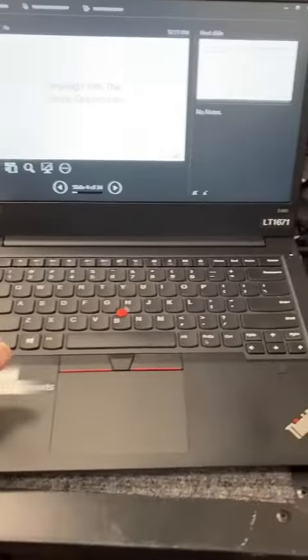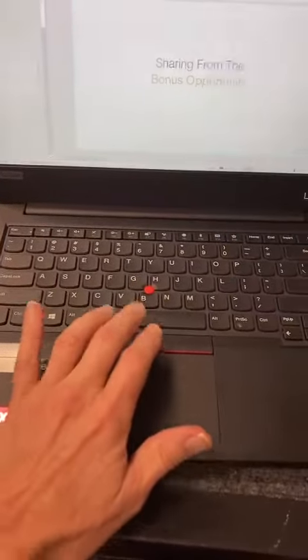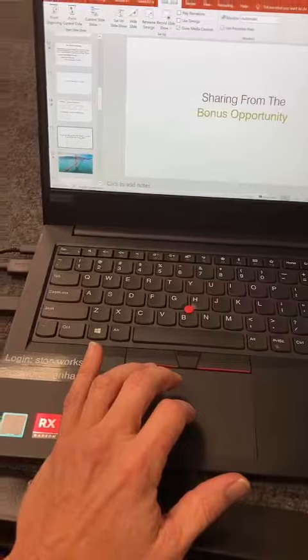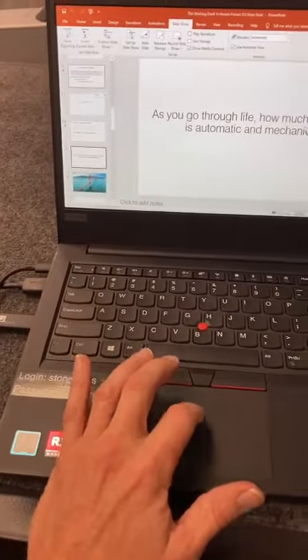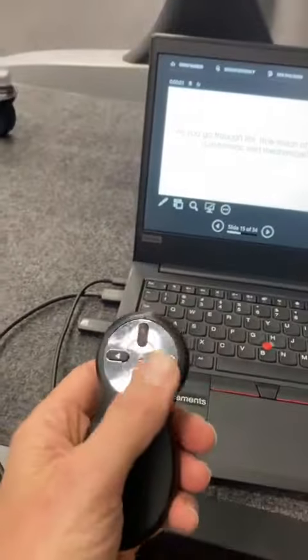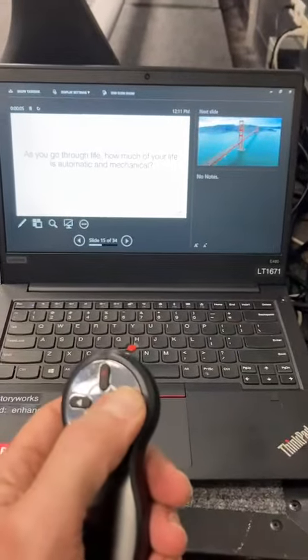Just to be doubly sure, I'm going to escape out of this and go to a video, which I can just look through and see where there's a really colorful video. Hit the slide before it, go from current slide, and I'm going to use my clicker to advance from that current slide to what should be a video.